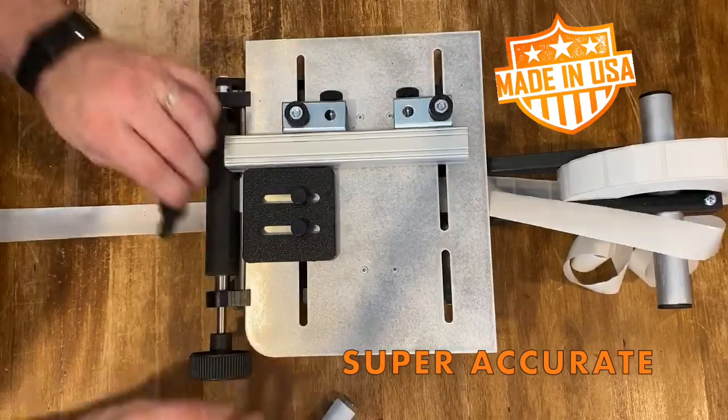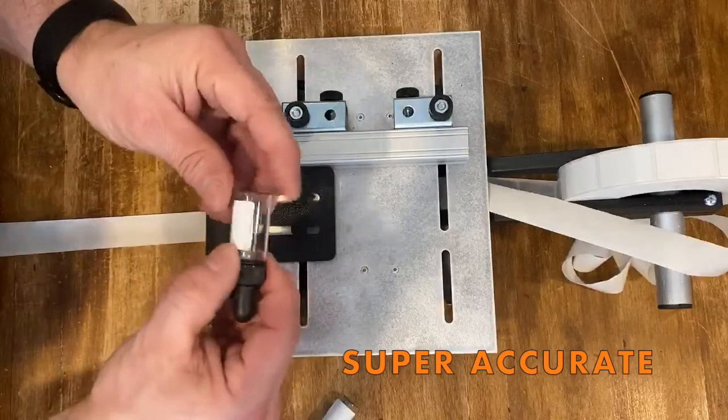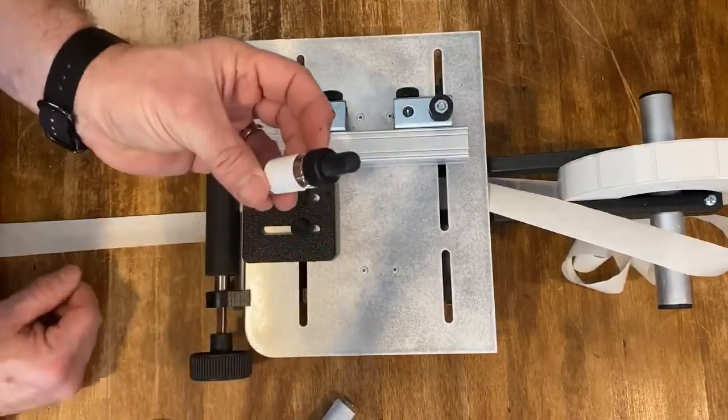Call us at 1-800-617-5251 or visit our website and see how Zap Labeler can provide a labeling solution for you.